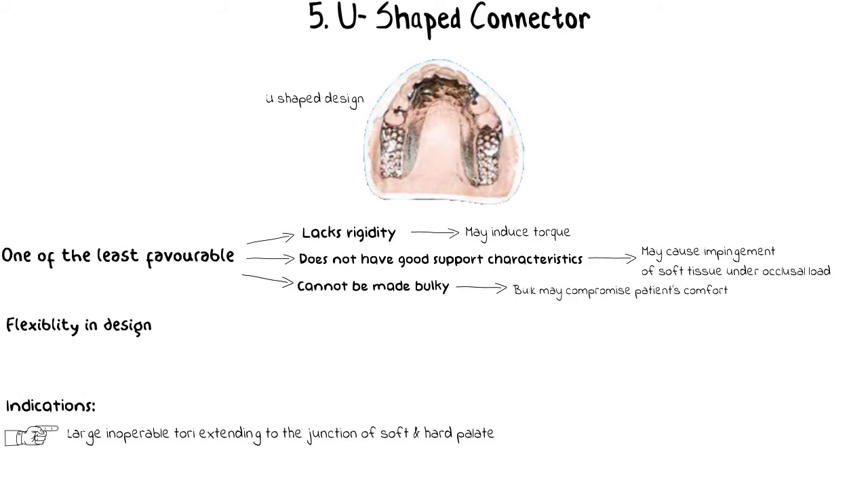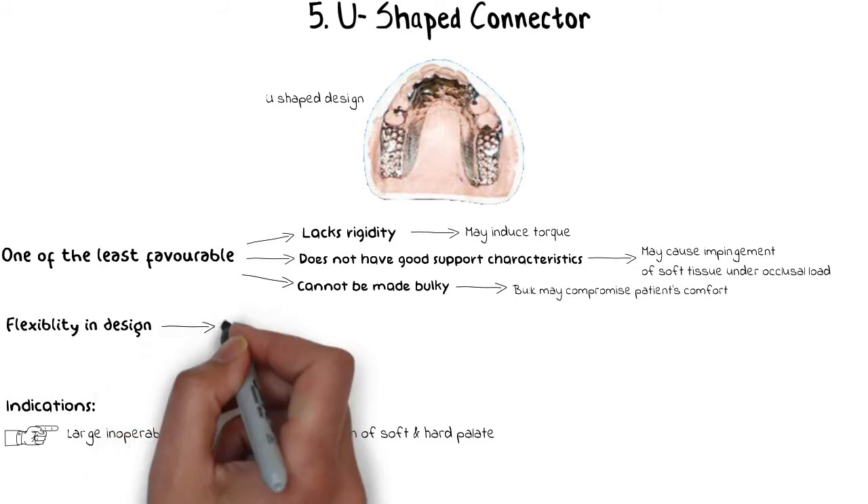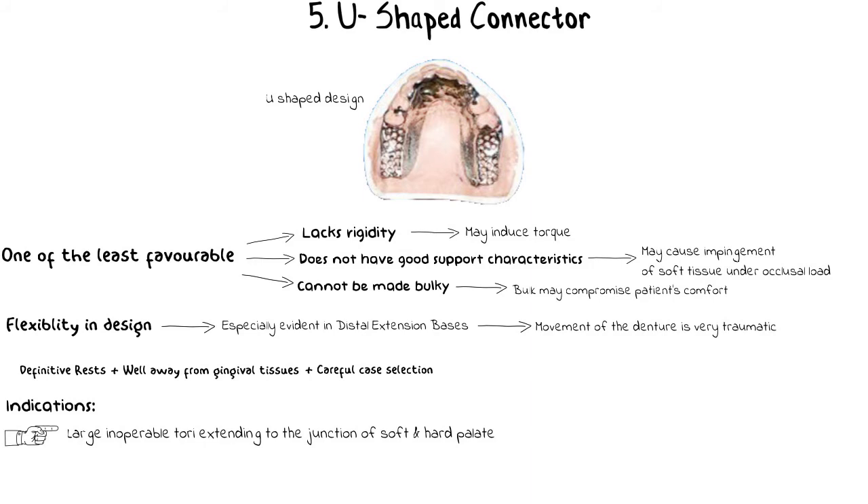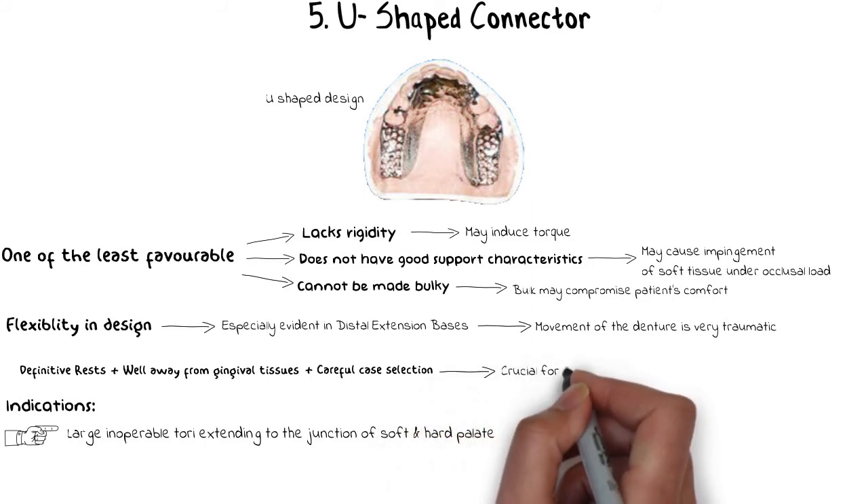The flexibility of the U-shaped major connector is especially evident in distal extension bases where the edentulous area is behind the remaining natural teeth and has no tooth support, making denture movement very noticeable and traumatic to the residual ridge. Making it less flexible requires adding additional bulk, which becomes a hindrance to the tongue, especially in the rugae area where the tongue naturally needs to be free. By providing definitive rests both anteriorly and posteriorly while keeping it well away from the gingival tissues, the connector can be made somewhat acceptable. Proper case selection and careful contouring and designing are very crucial to the success of the U-shaped palatal major connector.